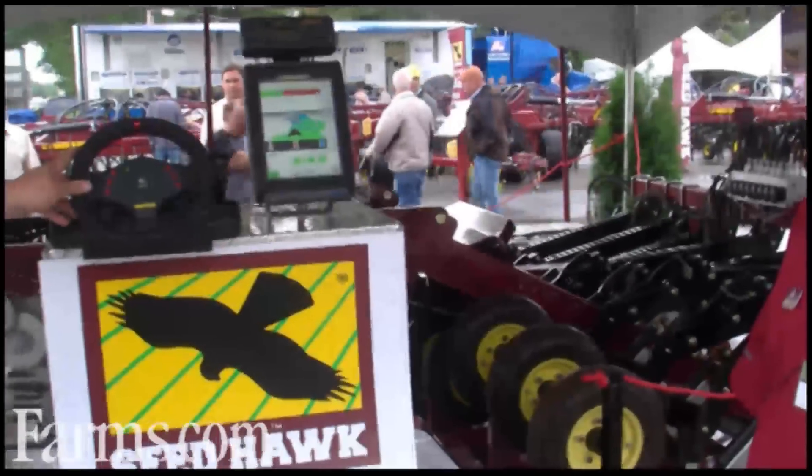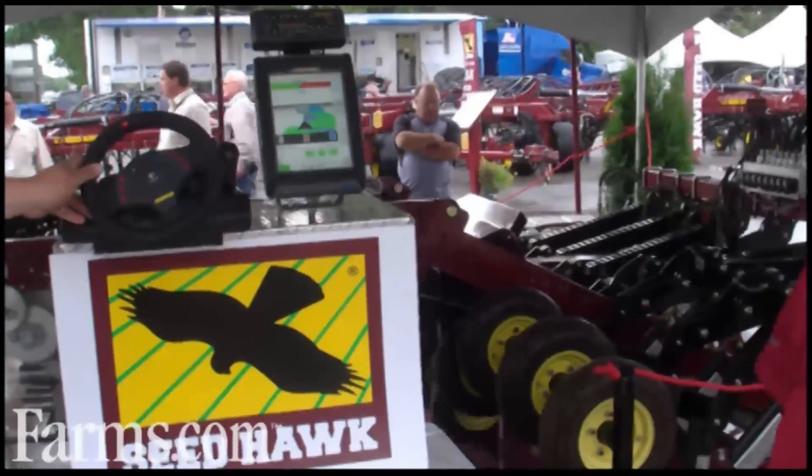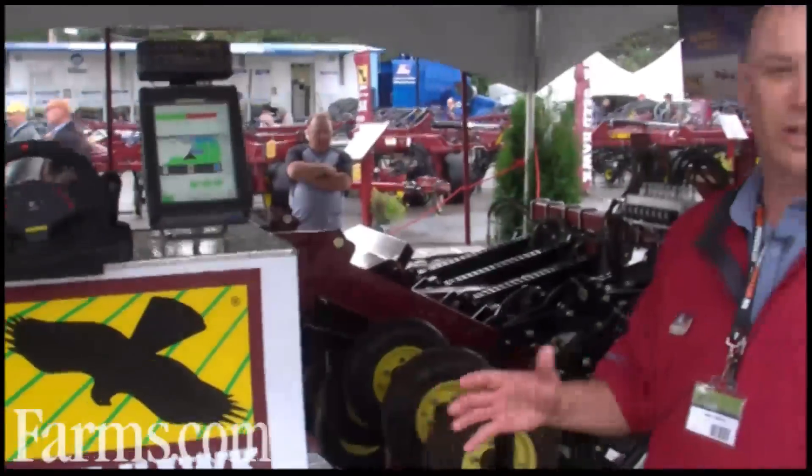So it's a really nice piece of technology that makes it much more efficient when you're farming with a large seeder on a field that's got a lot of sloughs and potholes. He can go around the sloughs and everything, and he won't have any overlaps.